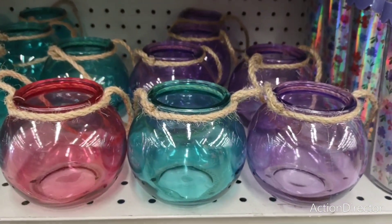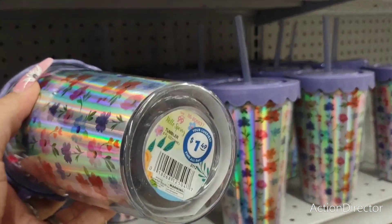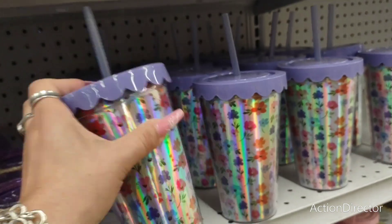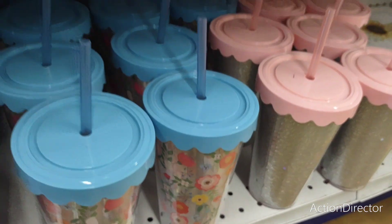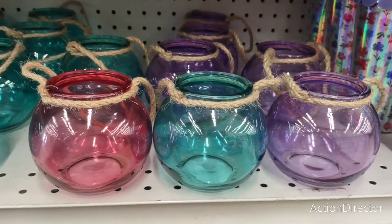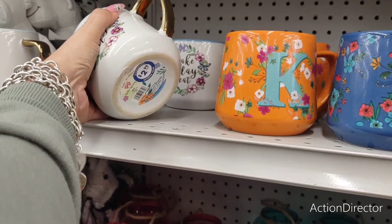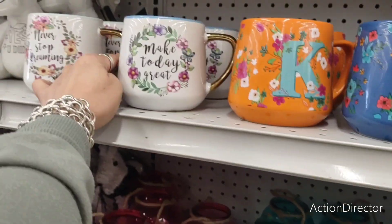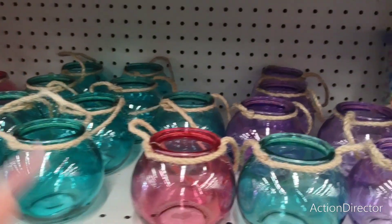They also have these tumblers for $1.49 — cute, in glitter and floral. Not too bad of a deal. Make Today Great — $2.99. Never Stop Dreaming — $2.99. Not bad, I guess.